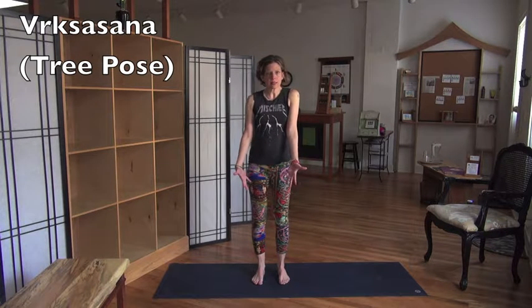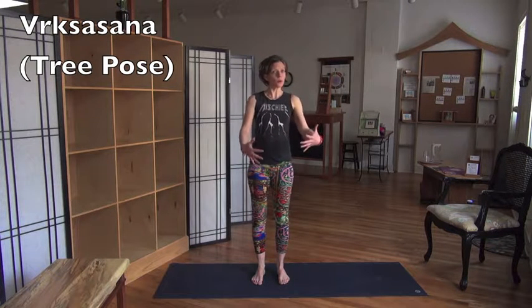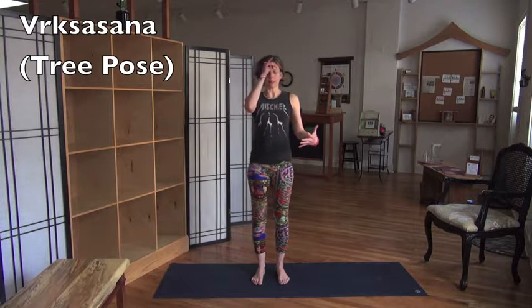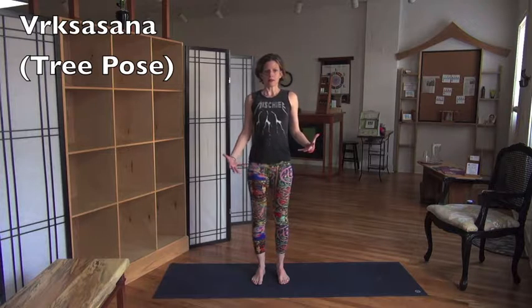Finding those feet at hip distance, moving your body weight around — the inner edge, the outer edge, the front, the back, the toes. Just finding your balance; this is mind work. I always tell my people to imagine their skeleton, and find that perfect balance.